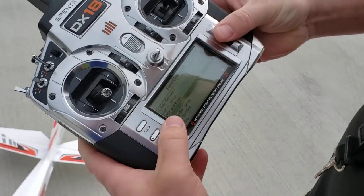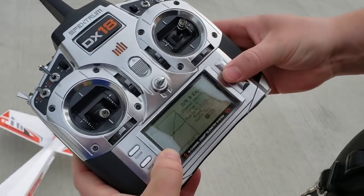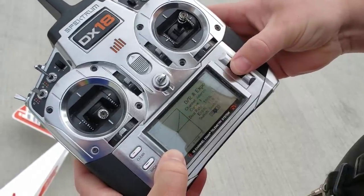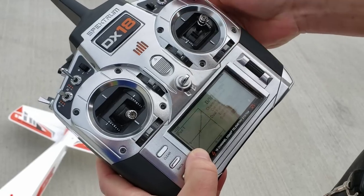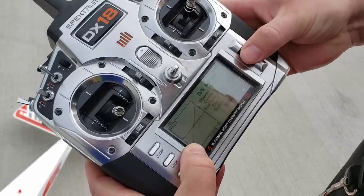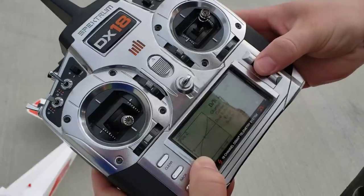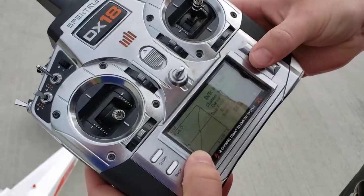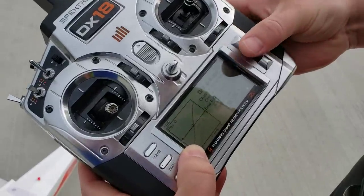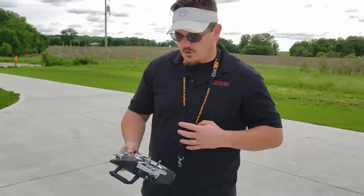Throttle cuts on and tested. Going into function list — dual rates and expo. I want to put regular flight mode to about minus 30. Regular flight mode, more relaxing to fly. Elevator is going to be more like 20. On the top setting I'm going to put that to like 35. On rudder let's change that to minus 30 — it's going to be crazy. What does that do? It makes the sticks even more crazy than normal.